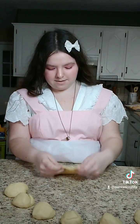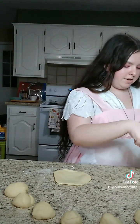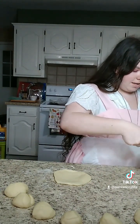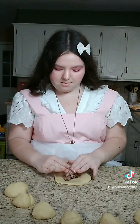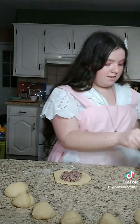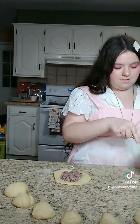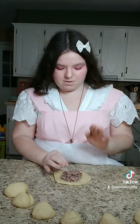Now that the dough is in roughly a circle and nice and thin, you're going to put in your bean paste. I made my own, but you can also buy some pre-made if you'd rather. Put in a pretty good amount — it's going to look like a lot, but by the time it bakes and gets really fluffy, it's going to look like the perfect amount.